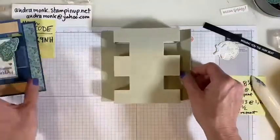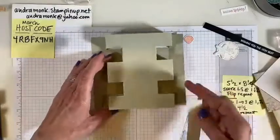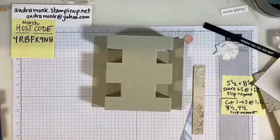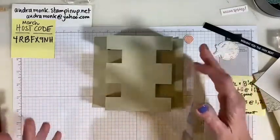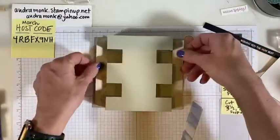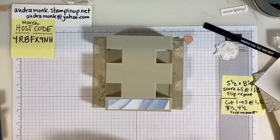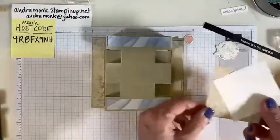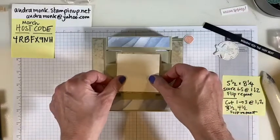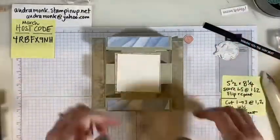Here's my little pile of beachy paper. For the measurements: you need two pieces that are three and a quarter by five and a quarter — those are the side pieces — and two pieces that are three and a quarter by four — those are the top and bottom pieces. Then you need a piece three by three, and another piece two and three-fourths by two and three-fourths. Those can be DSP or cardstock.